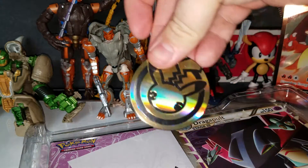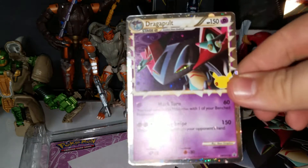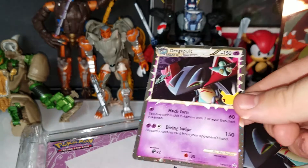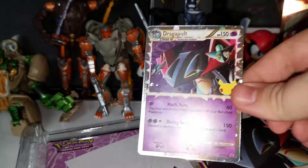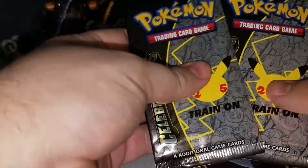So here's the coin — that's actually pretty cool, I like how thick it is. And here is the promo. It is so cool to see these new Pokemon with the old card artwork style. It's awesome. So here are the two promos from this pack.